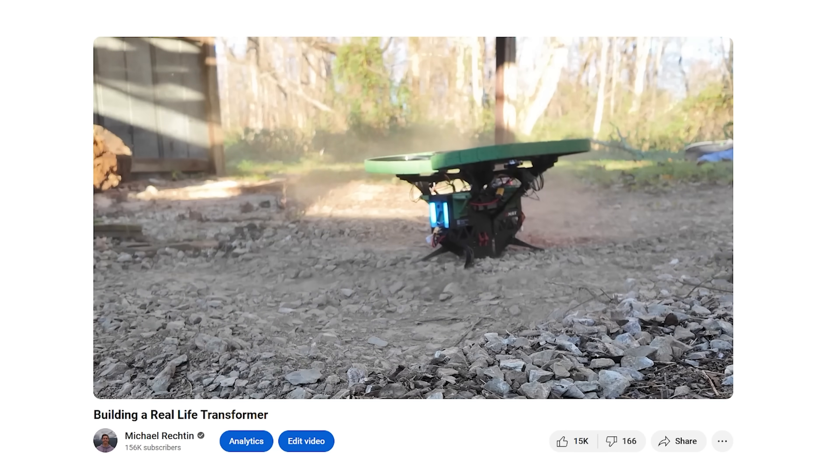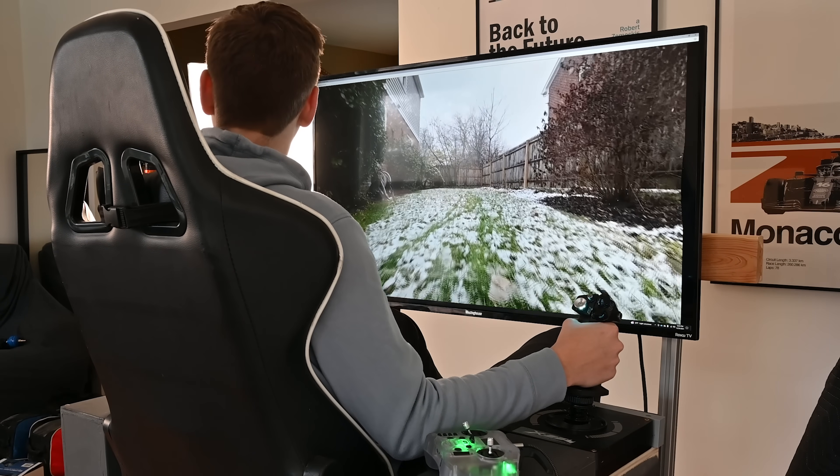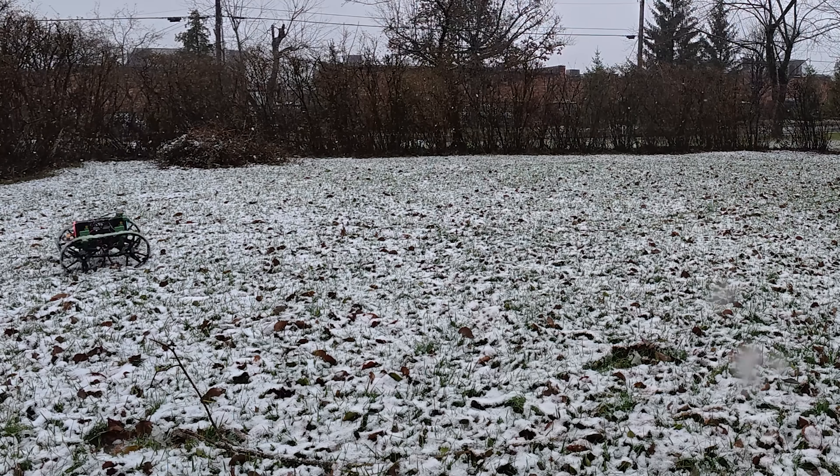Now the real question is: can we fly with this thing? This tank can transform into a quadcopter, which is already hard enough to fly with just an RC transmitter, so this might be impossible. First, we'll drive out to the part of the yard where we have a little more space. I hope we're not accumulating ice on the tracks — that could cause an imbalance that might make this thing not fly.